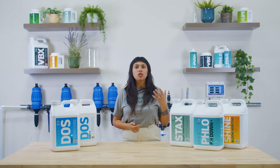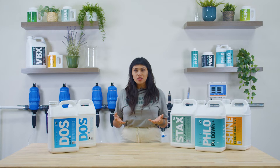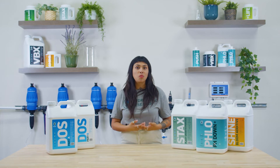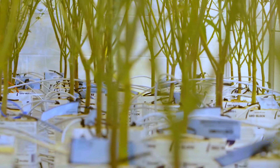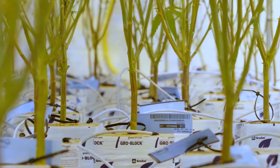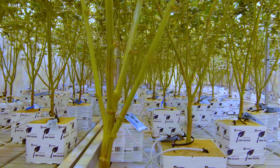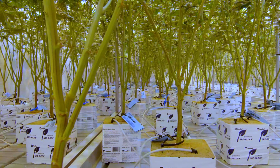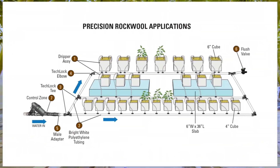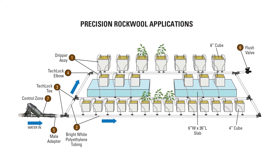Hydroponic gardening is about controlling variables and optimizing conditions to support plant growth. Essential among these variables is how much and how often a plant gets watered. In order to have the most control over watering events, it's necessary to utilize pressure compensating drip emitters to deliver nutrient solution. Pressure compensating drip emitters are designed at specific rates of delivery ranging from under one third of a gallon per hour to upwards of seven gallons per hour. We are able to deliver exactly how much we want by controlling the length of time of our watering events.